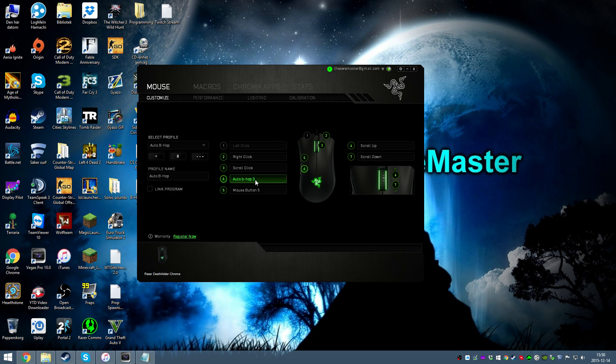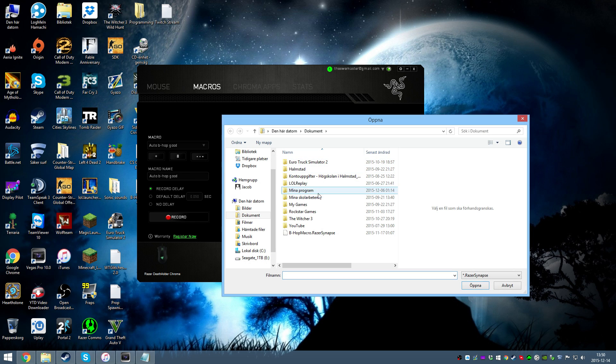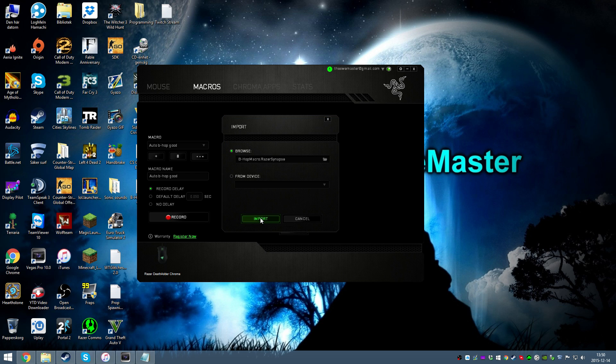The first thing you need to do is open Razer Synapse and click on Macros. Then click on the buttons and click Import. Now locate the Razer Synapse bhop macro from where you downloaded it — in the description. Open it and click Import.